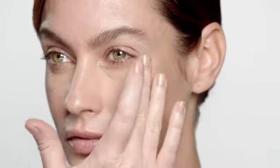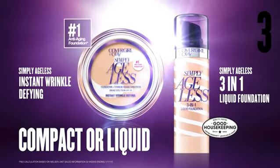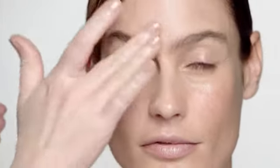Complete this routine using CoverGirl and Olay Simply Ageless in compact or liquid form. Use a small amount of foundation and smooth evenly onto cheeks, forehead, and chin. Blend outwards and apply according to your coverage preference.